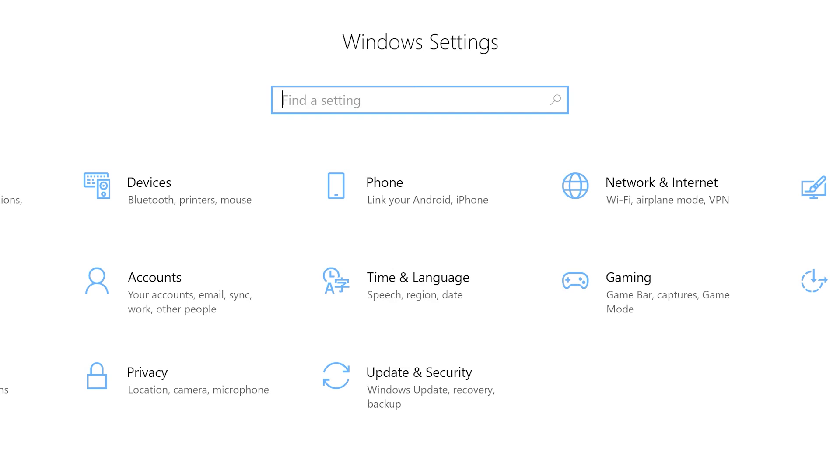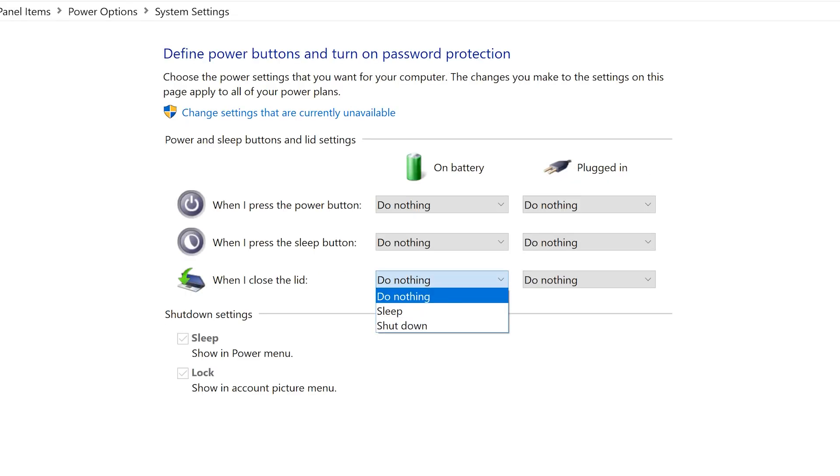You can adjust the settings for what your laptop does when the lid closes in your Windows settings. However, other times these magnets can accidentally reverse the polarity of the Hall sensor in your computer, causing it to no longer detect when your laptop is open or closed.